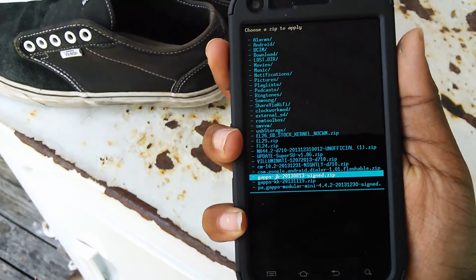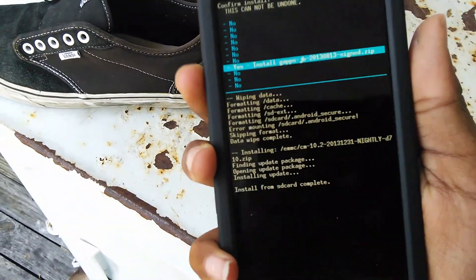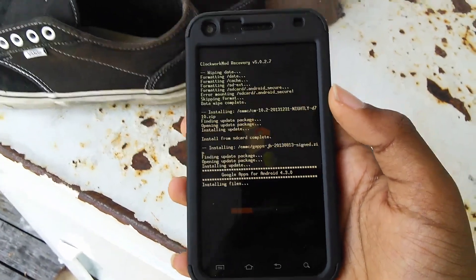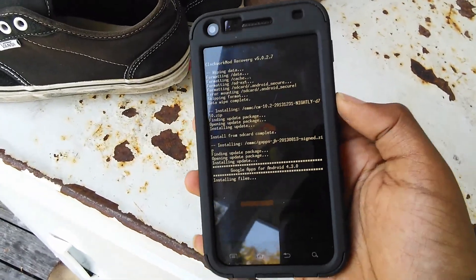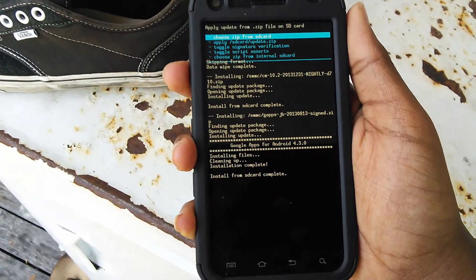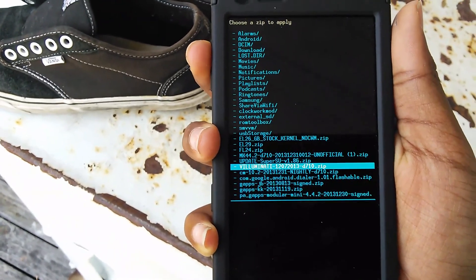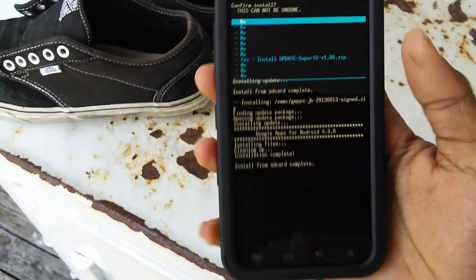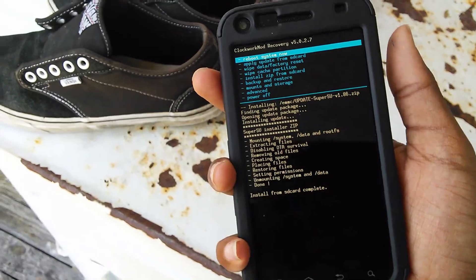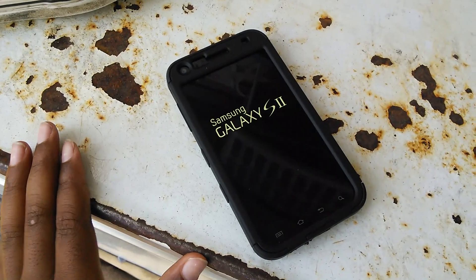Now you want to go ahead and install the Gapps — JB_2013-08-13_signed.zip — that's the one you gotta flash. Now that you've flashed that, go ahead and flash SuperSU, which is very crucial. Flash that SuperSU installer. Power button to go back. Reboot system now. And you're set. You're pretty much booting into CyanogenMod 10.2. I'll be back when it's fully booted so we can go ahead and get ourselves some CM11.